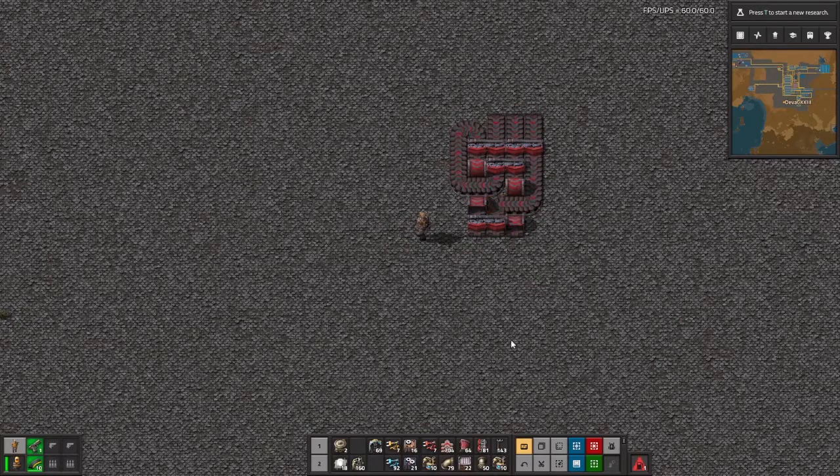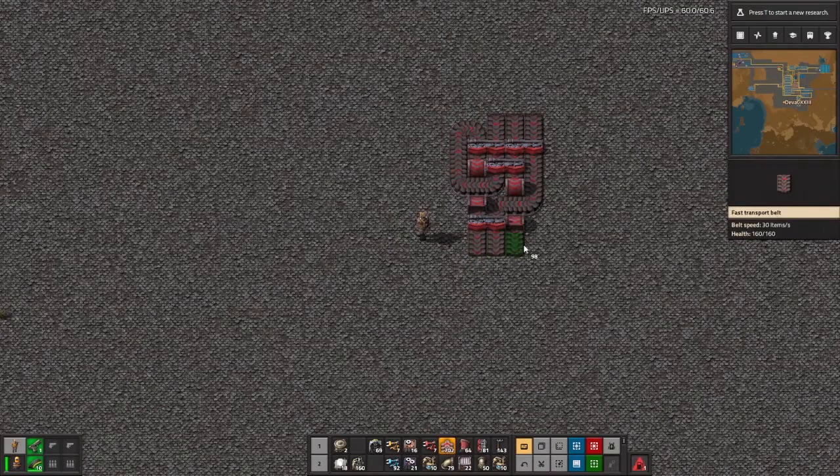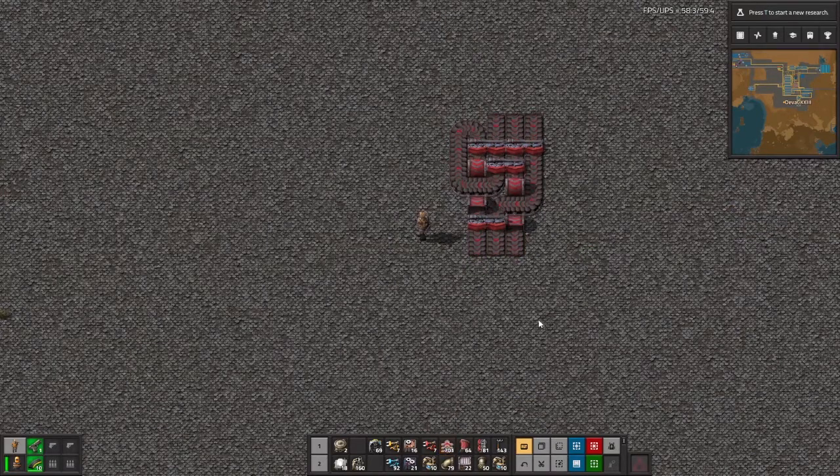And now we have a fully functional 3 to 3 belt balancer. Make sure to hit like and subscribe if you want to see more Factorio tutorials like this in the future. Thank you for watching.